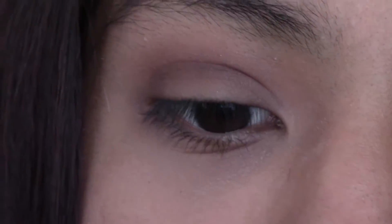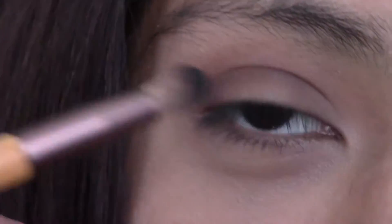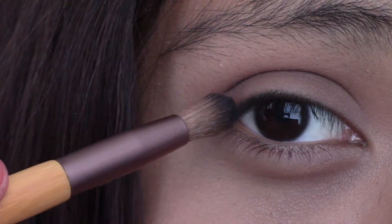So you're going to want to take a smaller brush now, and you're going to be taking the color Noir — however the fuck you say it — and you're just going to want to put it in the outer corner of your eye. Don't take it too far in, just leave it in that outer corner where the Chocolate ends.